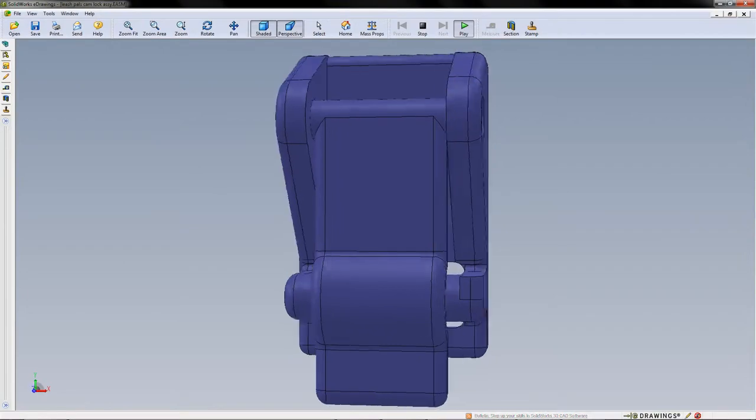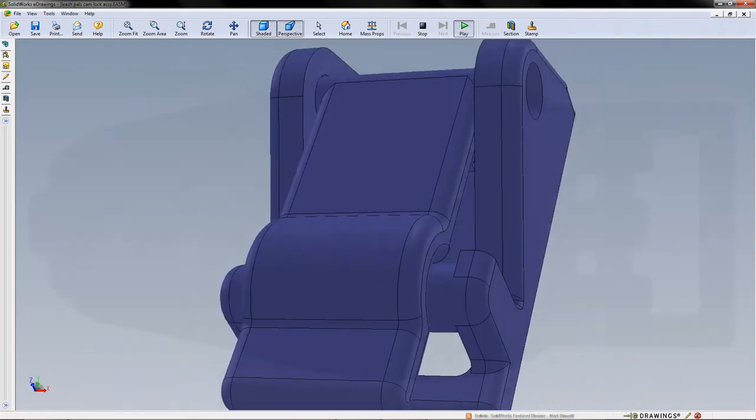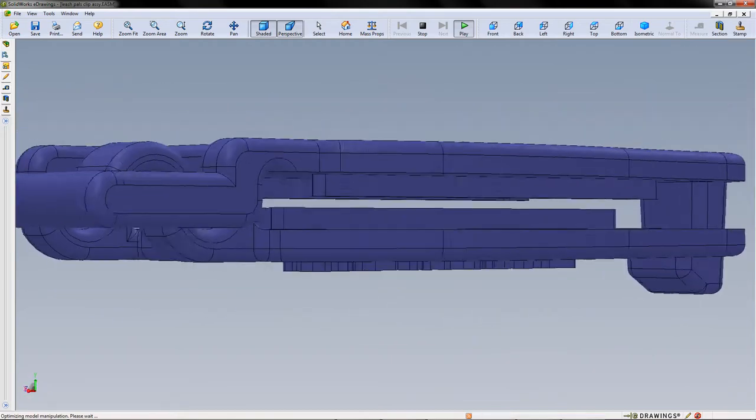We developed the prototype with the help of a medical device product engineer to ensure the materials and design met the highest safety standards for your pet. Leash Pals fits easily into your pocket and was designed, manufactured, and assembled in the United States.